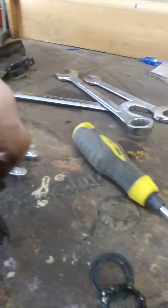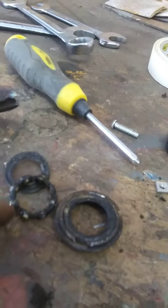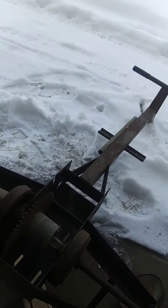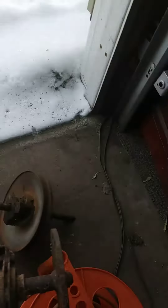Ha ha, you don't take things off the easy way when you do something like that that's been rusted up this much. This is about the remains of the one bearing, the 5H bearing, and I just ended up grinding it - taking an old grinder and grinding the thing in two. That seems like that's the thing that you gotta do.